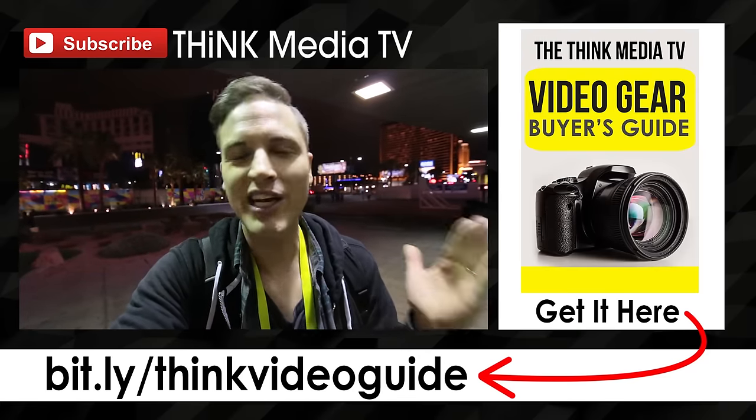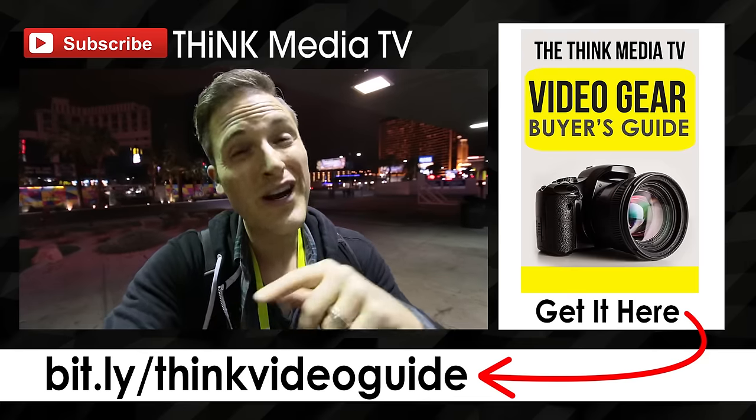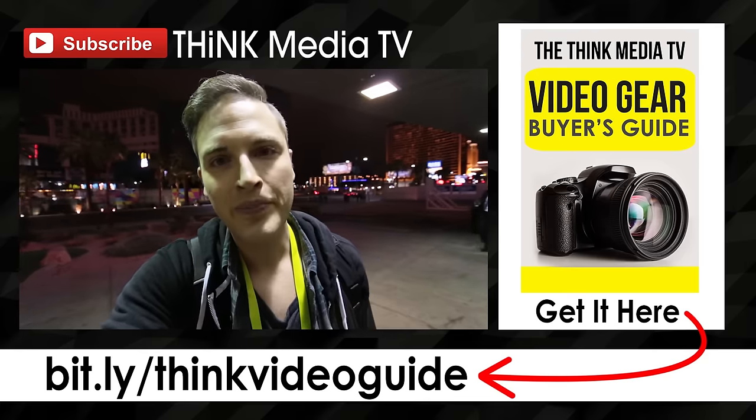But until next time, keep crushing it, keep smashing it, and remember — Think Media TV is helping you go further, faster in media. We'll talk soon.